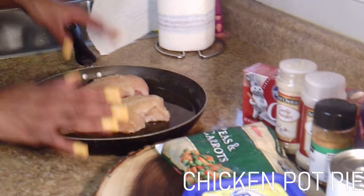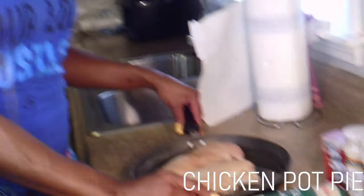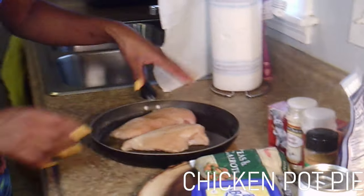To your discretion. Me, I like to make sure my food is all the way cooked. I'd rather it be dry than soggy and uncooked. So I like my food to be cooked all the way through. Just put it in the oven at 325 for about an hour to an hour and a half.